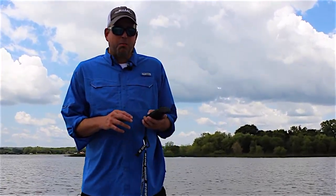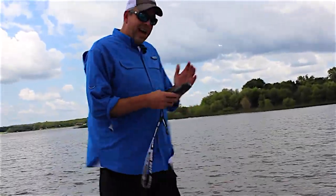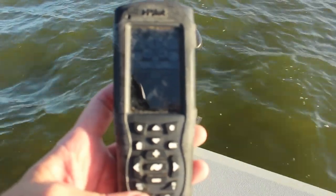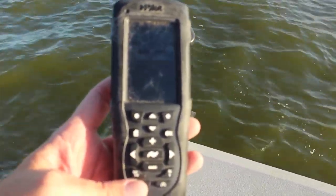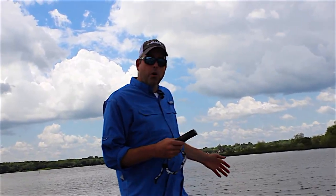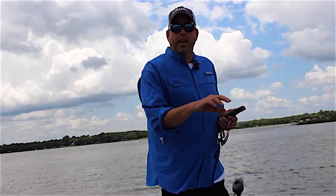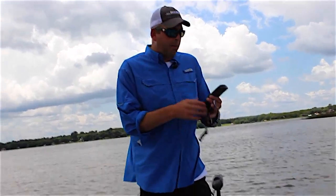One of the things people ask me about the most while they're out on the boat with me is iPilot and iPilot Link. Basically, iPilot is a remote that works my trolling motor. iPilot Link means I have a connection from my Humminbird Onyx to my trolling motor, so I can also control some of the trolling motor features with the Humminbird Onyx. That gives me the ability to do some different things beyond just the basic iPilot.